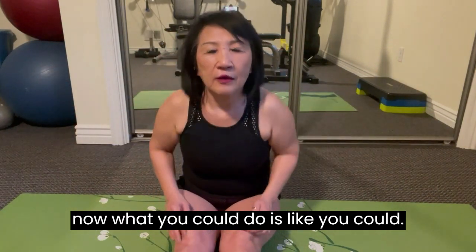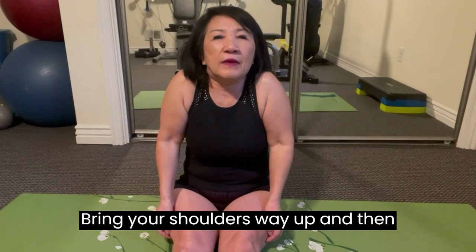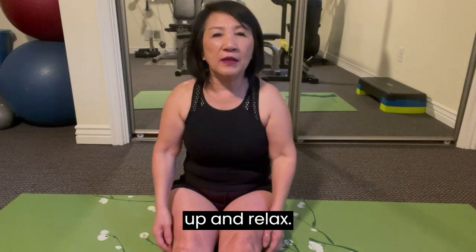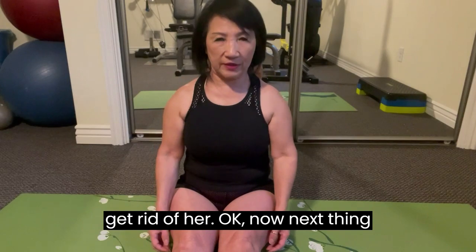Now what you could also do is bring your shoulders way up and then relax. Way up and relax. Way up — squeeze out all that stress and get rid of it.